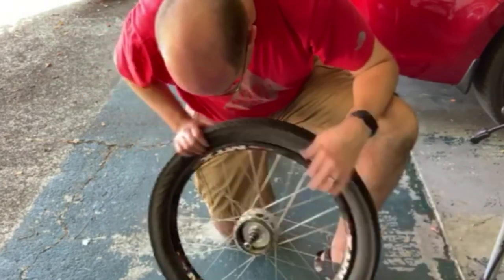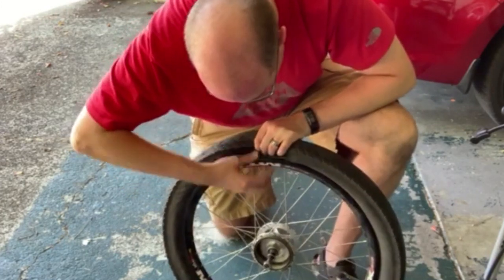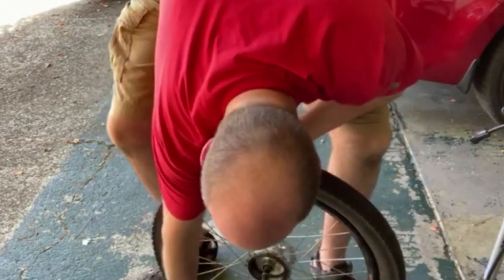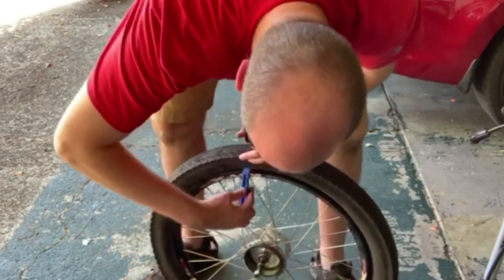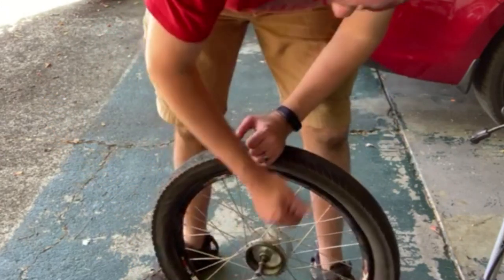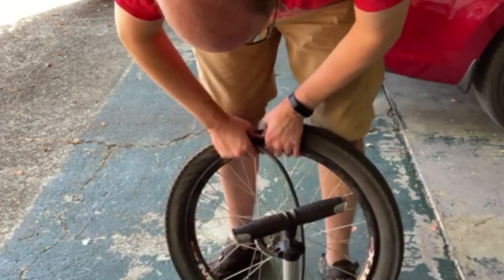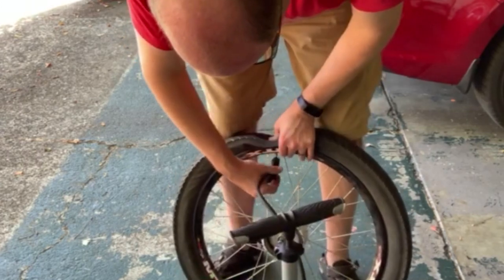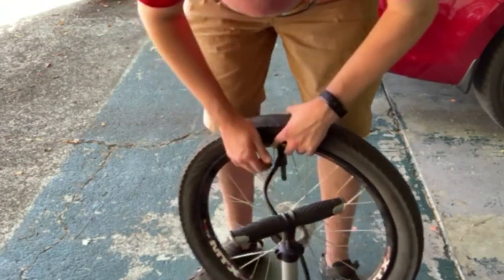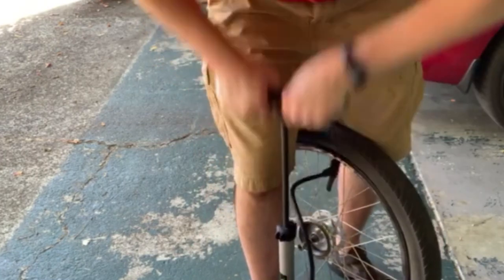Just rotate the tire until it snaps over the top. Some of these can be a real bear — my Mavic rims on my mountain bike are freaking hard to get the tire over. Sometimes you have to use a tire lever to get it back on the rim and work your way around. You never ever want to use a screwdriver or hard metal tool — a hard metal object against a skinny rubber tube, you can imagine which one's going to win.